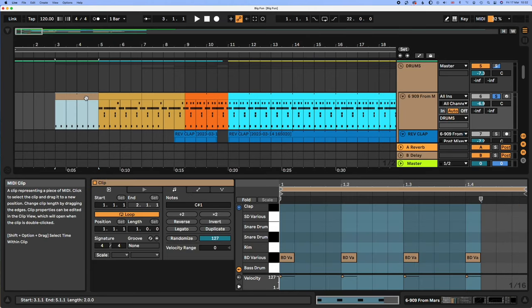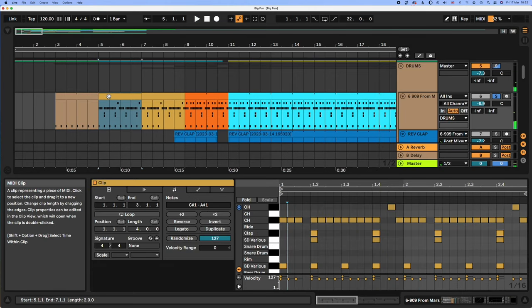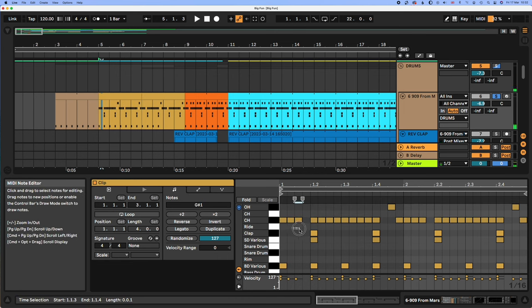So the drums — we've got a TR-909. We've got the kick, and then we have this pattern with these closed hats, clap, snare, lay it up, and a little open hat here for this pattern.